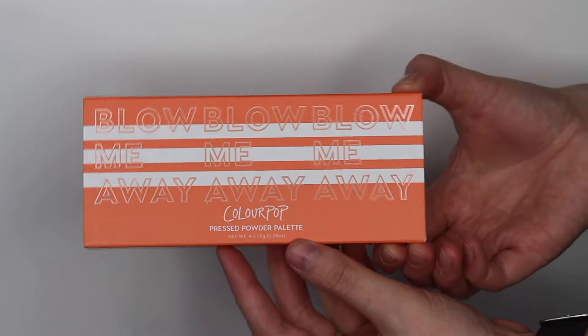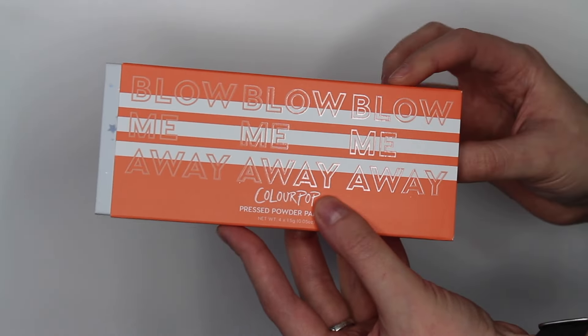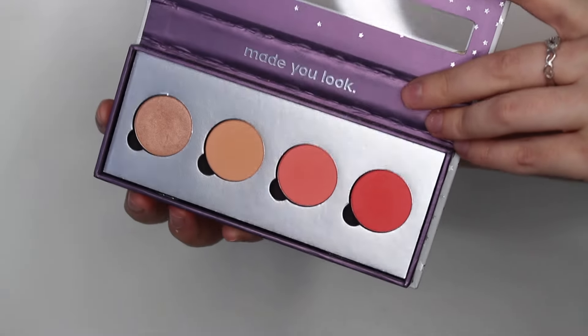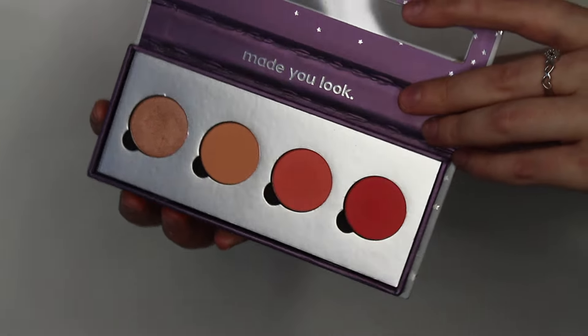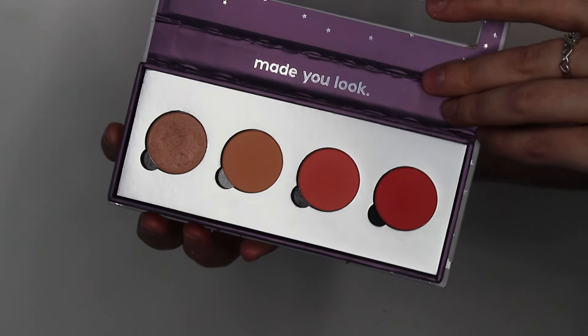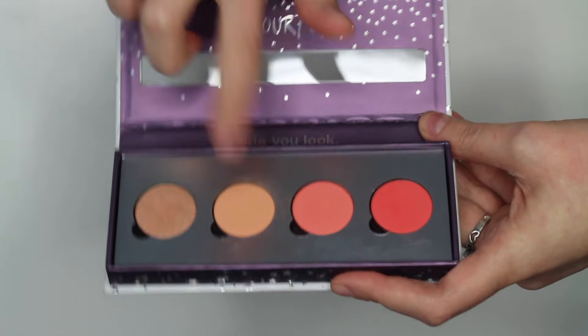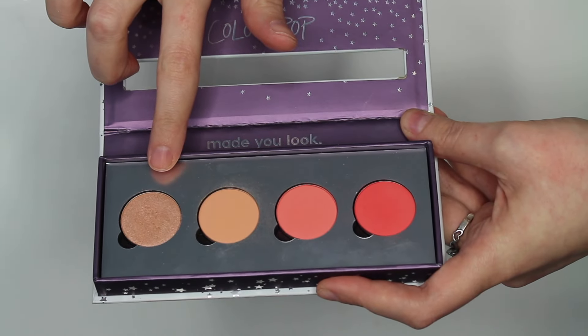Without further ado, let's just jump into this. So here we have the eyeshadow palette. It comes in this little paper protective sleeve. If you open up this palette, there are four shadows on the inside. Each of these shadows are 1.5 grams. There are three matte shadows and then one shimmery shadow.